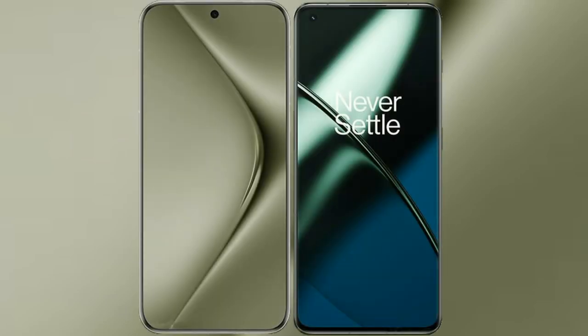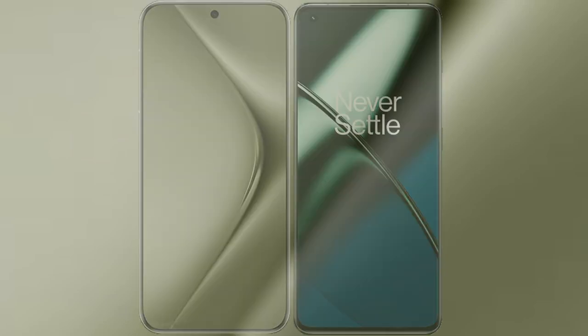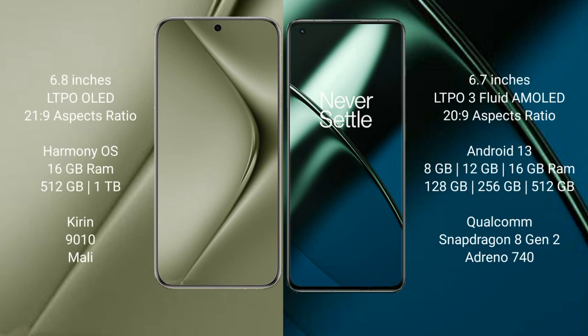I will compare the new Huawei Pura 70 Ultra with OnePlus 11. Huawei Pura 70 Ultra comes with a 6.8-inch LTPO LED display and SuccessFace 21.9. OnePlus 11 comes with a 6.7-inch LTPO 4-flat AMOLED display and SuccessFace 20.9.